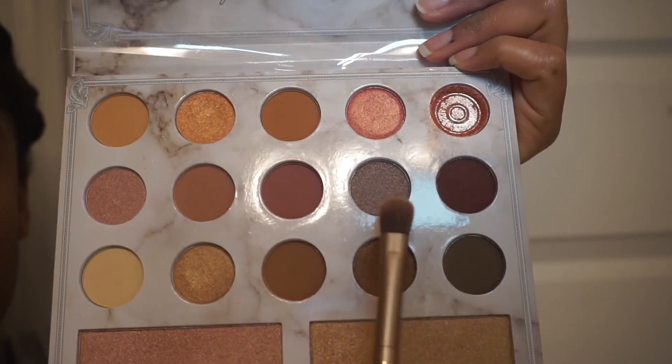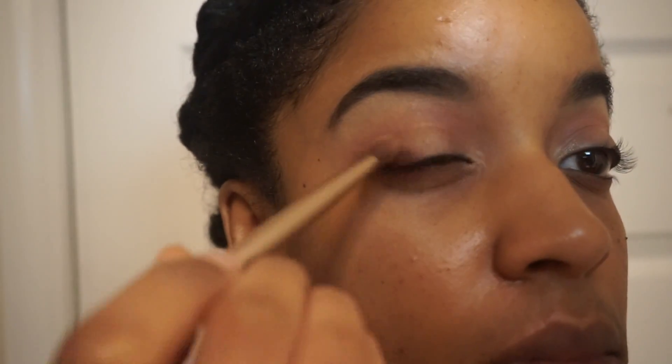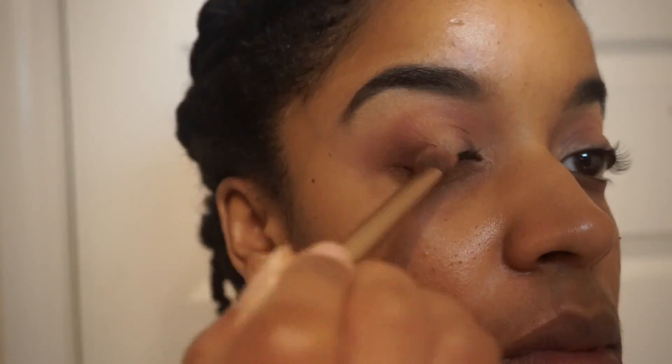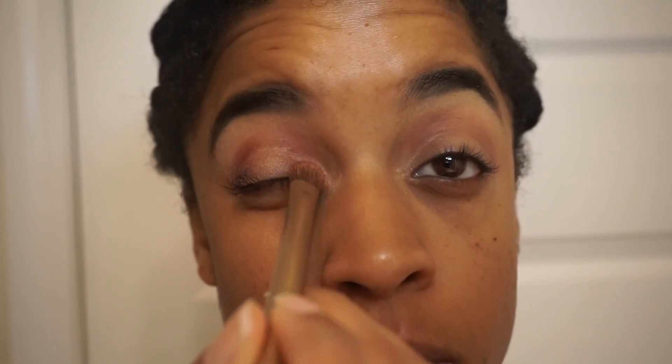I'm going for a halo type of eye look, which means having a dark shade on the outer corner of my eye as well as the inner corner. So here I'm just applying a dark purple to the outer corner and the inner corner of my eyes, and then I'm going to apply a light shimmery color in the center of those two dark shades.